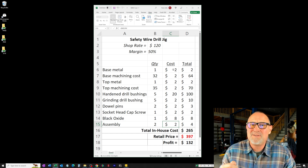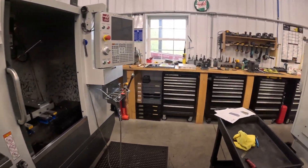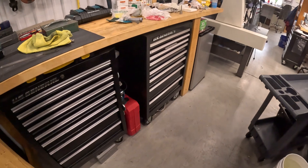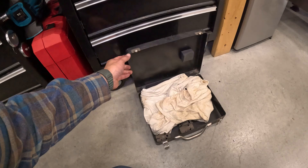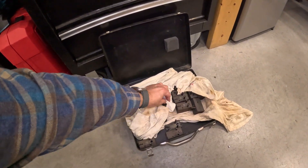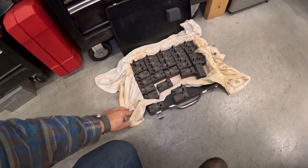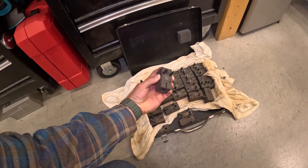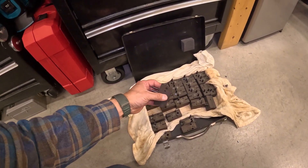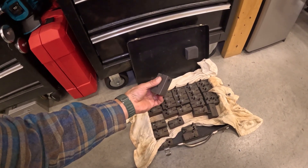Let me show you what I have underneath my workbench. Tucked away in an old DeWalt box is 24 of the safety wire drill jigs. I ran a batch of these in my garage years ago thinking there's got to be a market for these. There wasn't a market for those — so either that, or I'm just really a bad marketer.